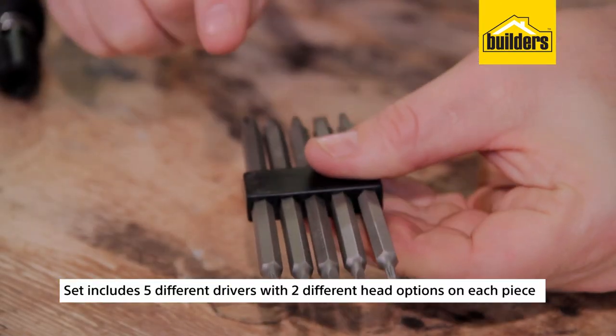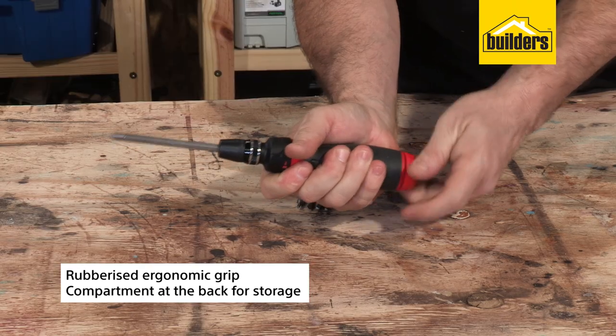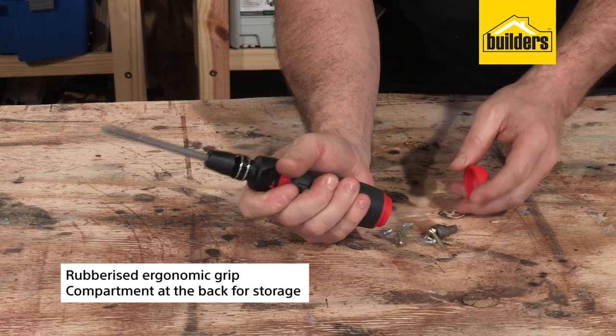The set includes five different drivers with two different head options on each piece. The handle has an ergonomic rubber grip with a compartment at the back for storing small bits or screws.